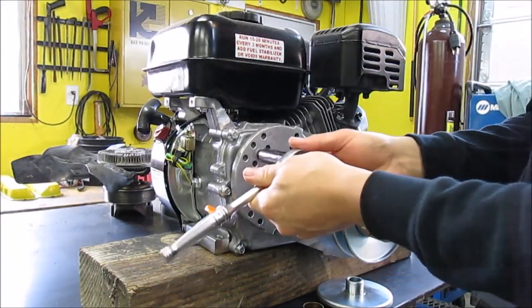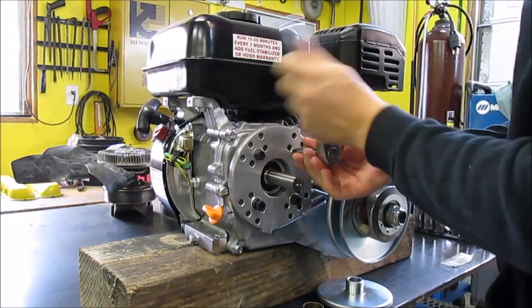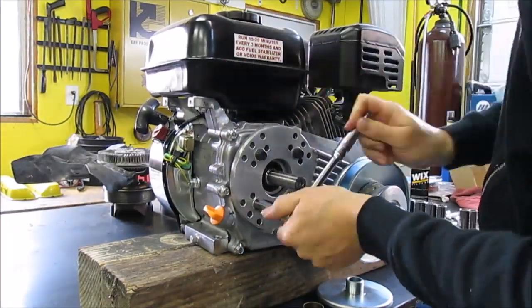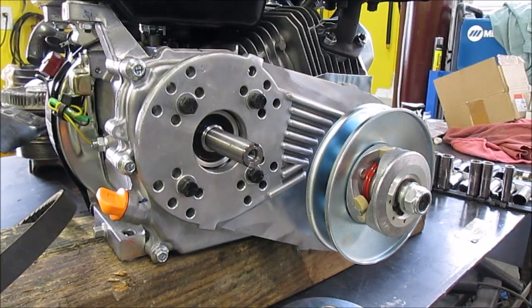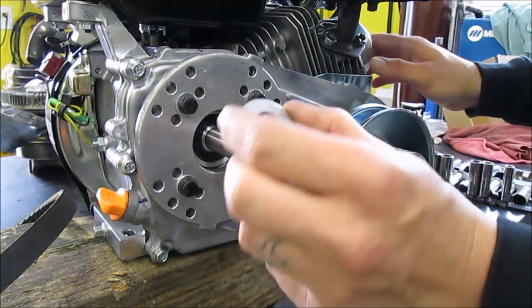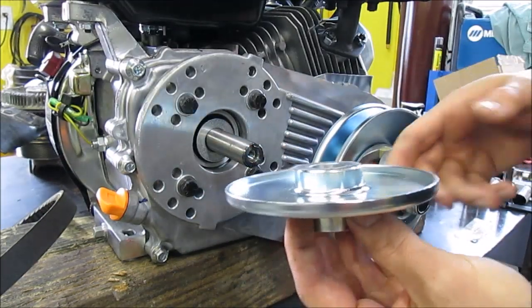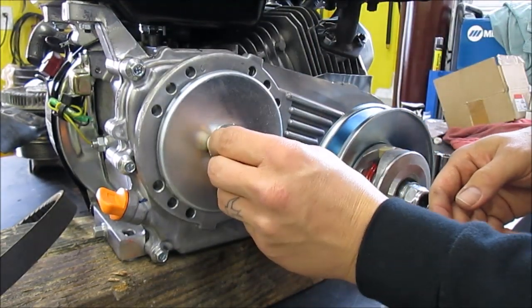Tighten them up with a half-inch socket or wrench. Once you have your bolts tightened down, you can start putting it together. Take your washer, slide it in, take the back of your pulley — it is keyed, so it'll slide on just like that.